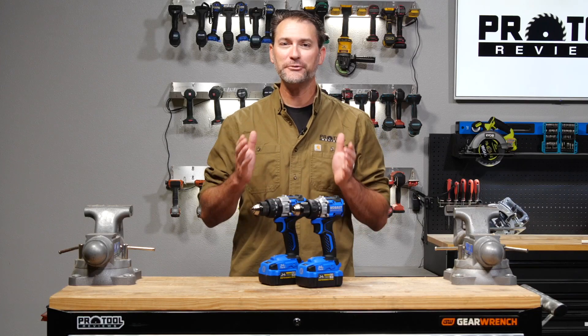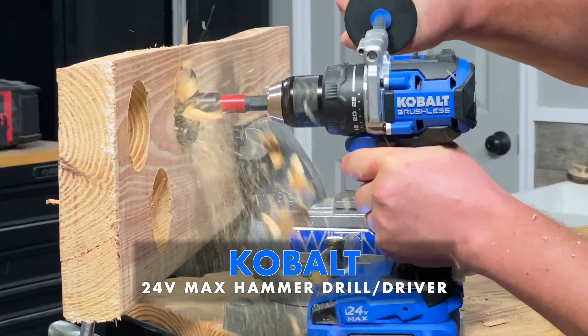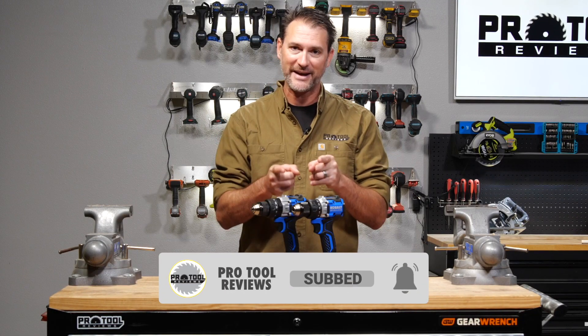You may have noticed at your local Lowe's that there's a new Cobalt 24V drill and hammer drill. So what's the big deal about these and should you buy them? Where do they fit? Let's answer those questions and more right now.